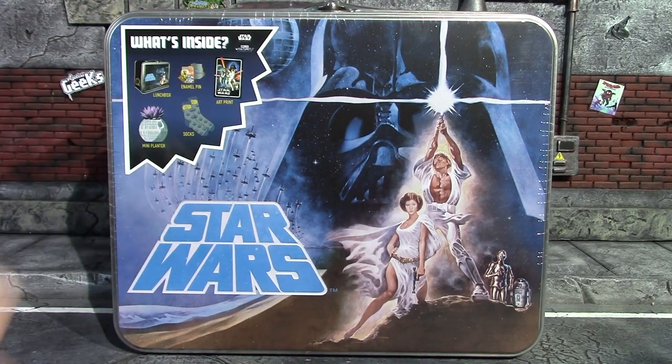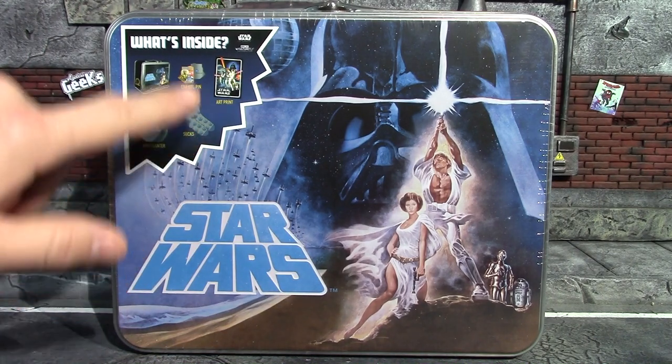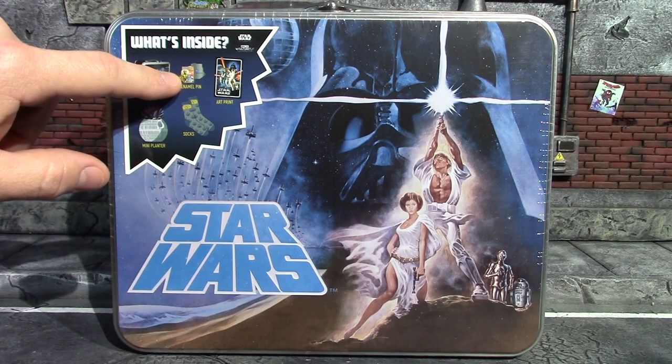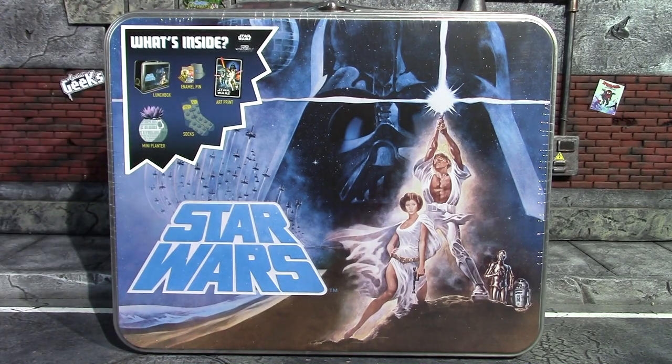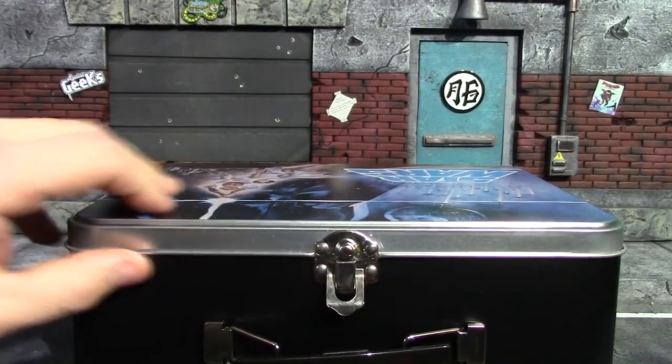There is another one of these Culture Fly lunch box boxes and it was actually Empire Strikes Back. I went with the OG original Star Wars because I like the items better. The other one actually had a beanie instead of socks, and I did like the pin in the other one better — it was actually carbonite Hans. The planter was a Yoda head, I believe. I may pick the other one up sometime. Right now I'm going to crack this plastic off so we can have a look at the items inside — it's like an old school lunch box like I used to carry when I was a kid.